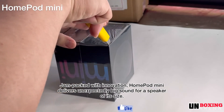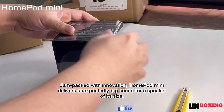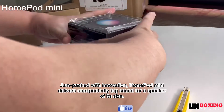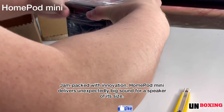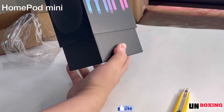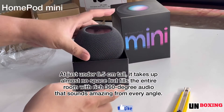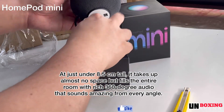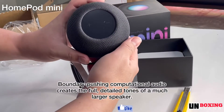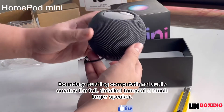Jam-packed with innovation, HomePod mini delivers unexpectedly big sound for a speaker of its size. At just under 8.5 centimeters tall, it takes up almost no space but fills the entire room with rich 360-degree audio that sounds amazing from every angle. Boundary-pushing computational audio creates the full, detailed tones of a much larger speaker.